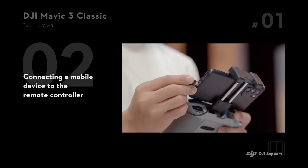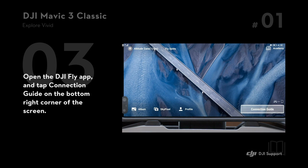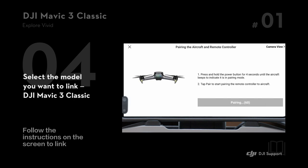Connecting a mobile device to the remote controller. Open the DJI Fly app and tap Connection Guide on the bottom right corner of the screen. Select the model you want to link — DJI Mavic 3 Classic — and follow the instructions on the screen to link.